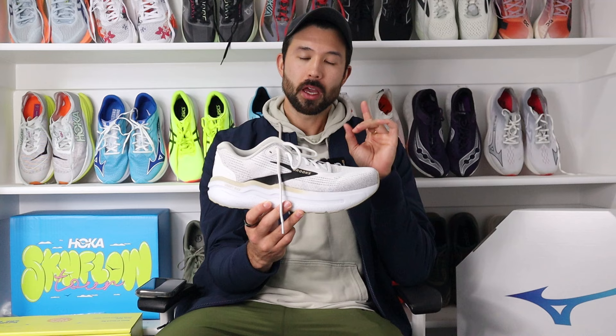Now, before we get into the meat of this review, let's talk about some disclaimers and disclosures, which are honestly none. I actually bought this shoe with my own money. I should say though, I did get a discount from my local running store, Utah Run, and I have made content for them in the past. That being said, neither Brooks nor anyone at all gets to watch this review beforehand. All thoughts are entirely my own.